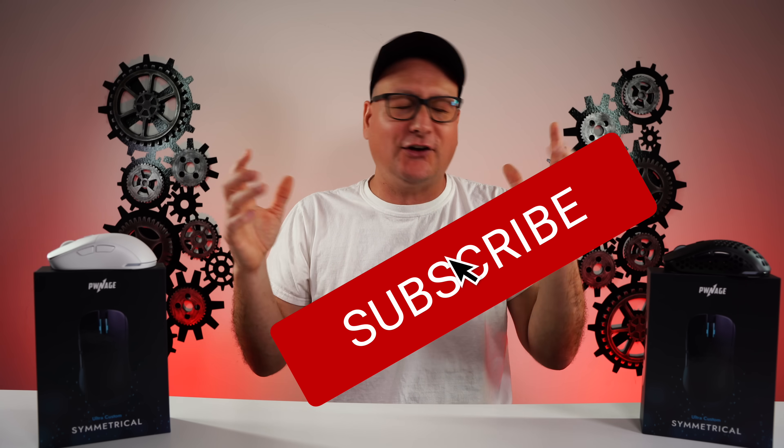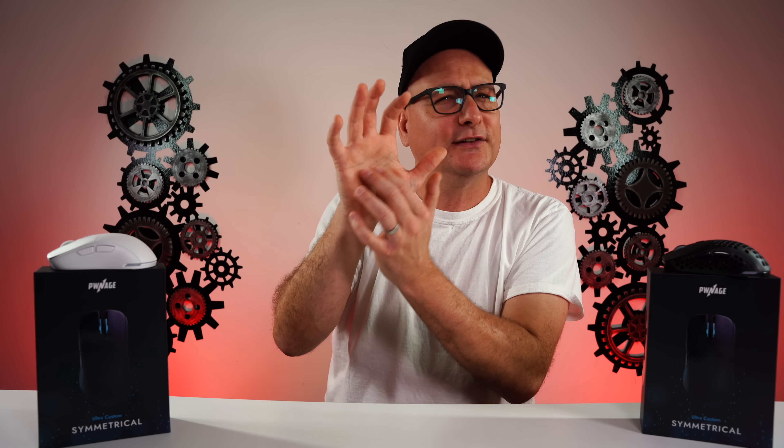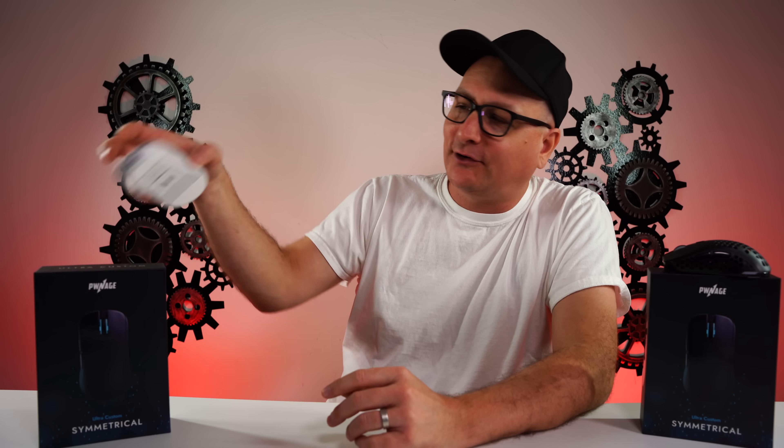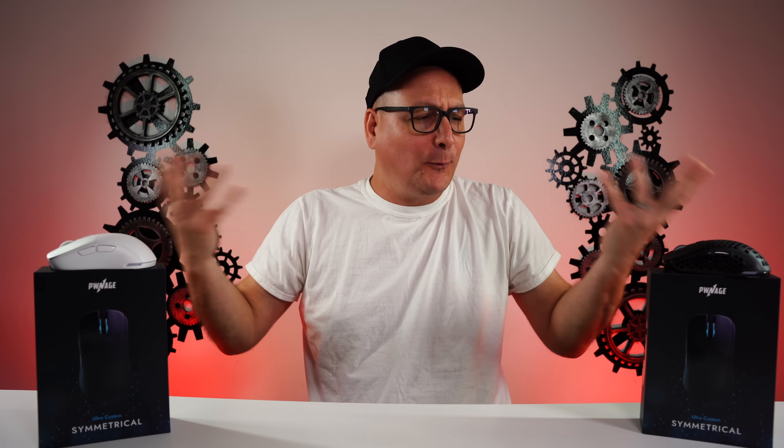All in all, the Pwnage Ultra Custom Symmetrical comes in at $80. Do I recommend it? 100%, hands down. I love the original Pwnage Ultra Custom, and this is just awesome. For me, I just wish it were a little bigger — but take that comparison: if you like the Viper Ultimate, you're going to love this. Think Viper Ultimate with that bigger hump sitting slightly in your hand, at roughly half the price, with all the customization options. I love this mouse — if it were just a tad bigger it would be my main. Thanks for watching; links are in the description. Hope you enjoyed the video — hit that thumbs up and subscribe for future tech videos.